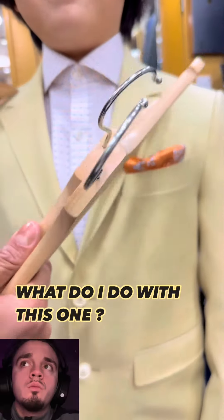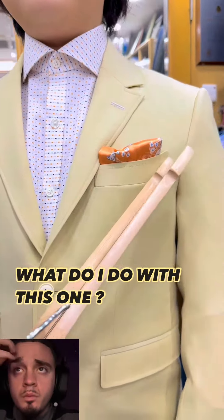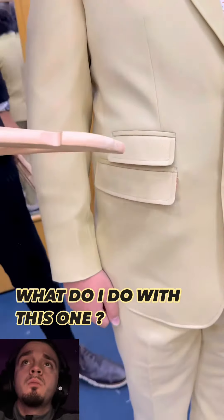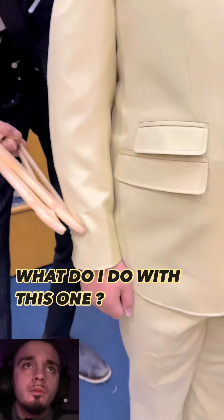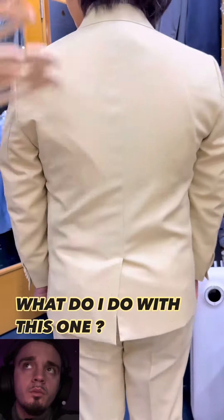Deep press stitch on a narrow fish-mouth lapel. Check out the accent color and the buttonhole — barquetta breast pocket with a curve and kick. There is the peak of my pocket square. Glorious stacked ticket pocket. Check out the kiss deep press stitch, undersized flap pockets, fully lined pocket flaps, overlapping buttons.